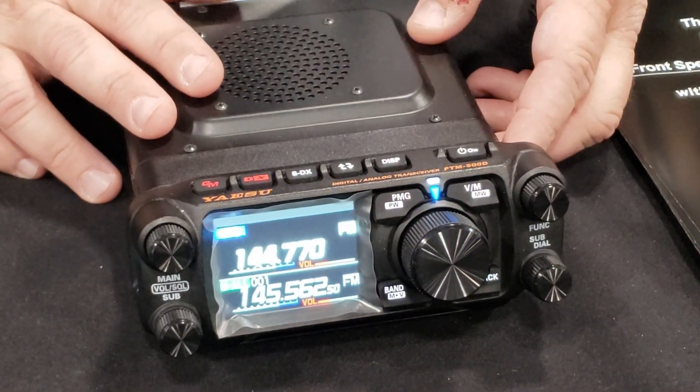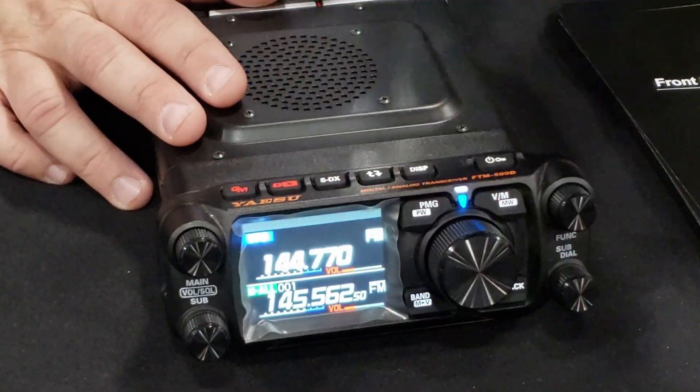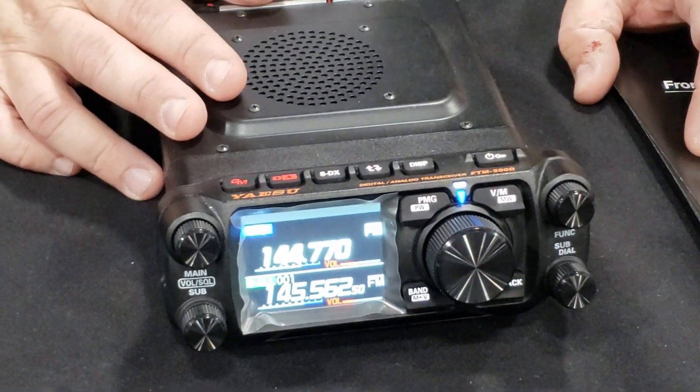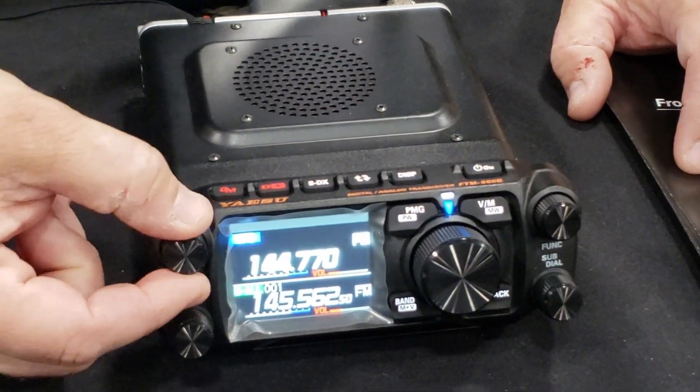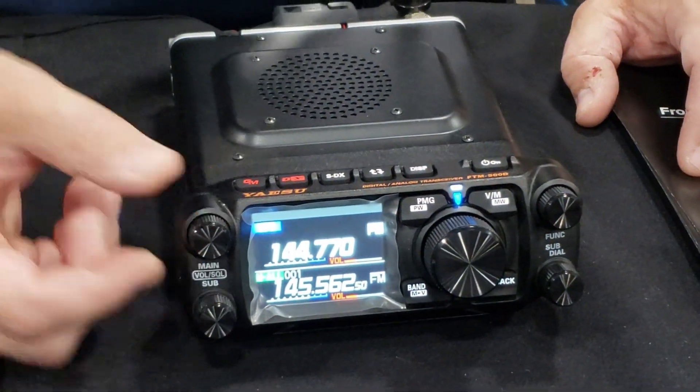In addition, there are a couple other mobile operation features. If you plugged in the microphone, you actually have the push-to-talk button — the main key will key up on the subband for you right away. Feel the knobs — there's an actual tick to them, and they're kind of indented so you can get a good grip.